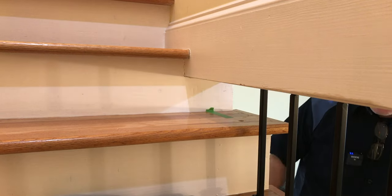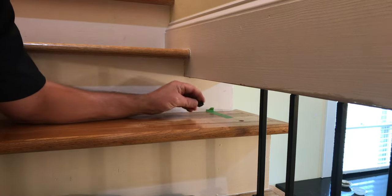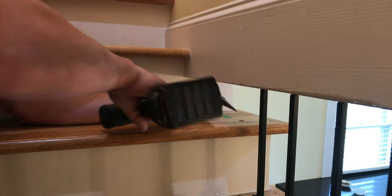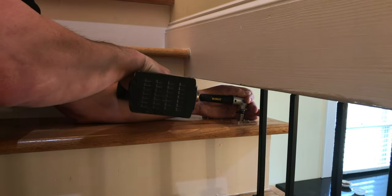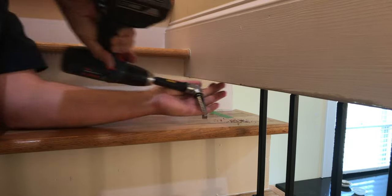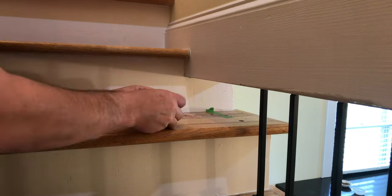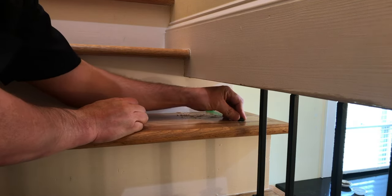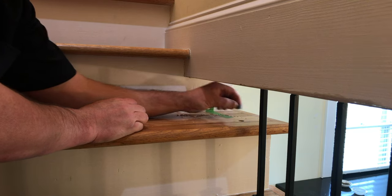I need it just a hair deeper here — by the way, that's a little off-cut from one of those balusters when I was cutting them before. There we go, that should be perfect. I didn't have it quite deep enough, but now it sits down in there nicely. That's going to work.